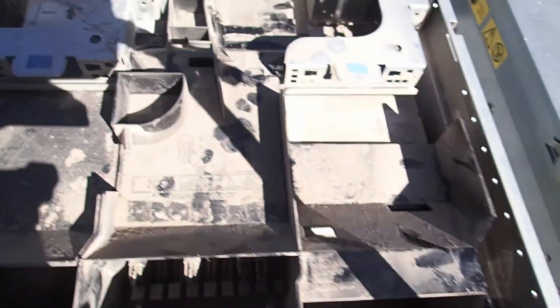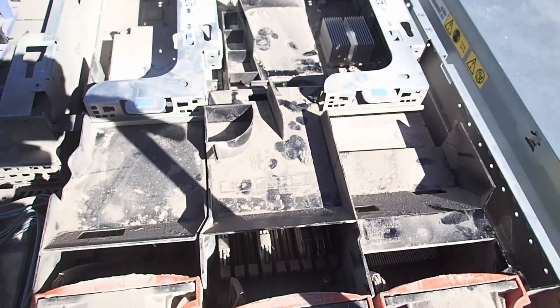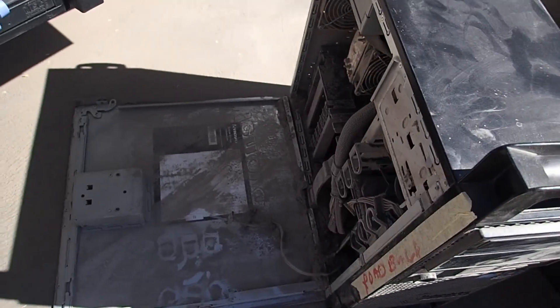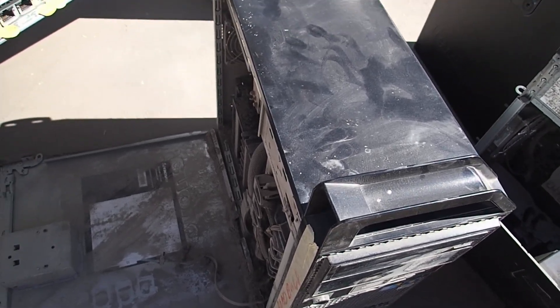This one is a dual CPU with a six-core each, so it's 12 cores in total, and I got two of these. Then I got seven nano ThinkStations with the dual-core Xeons, so that's about 14 cores there.